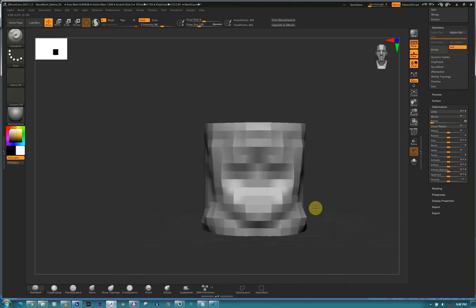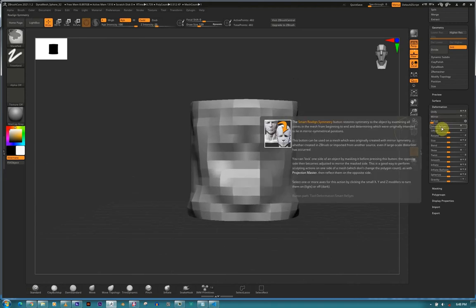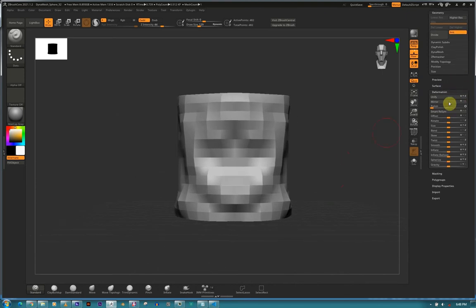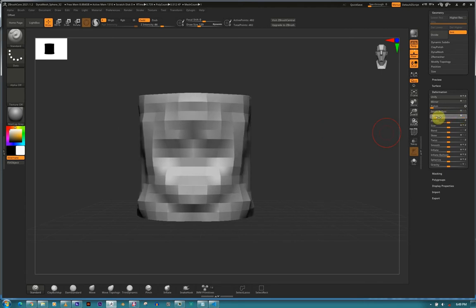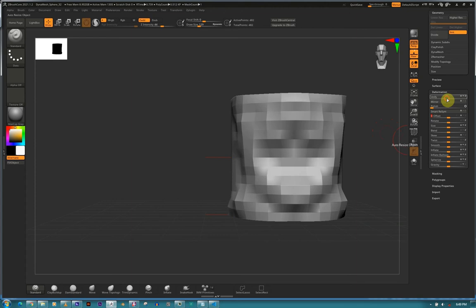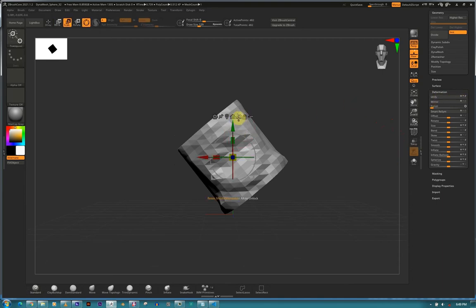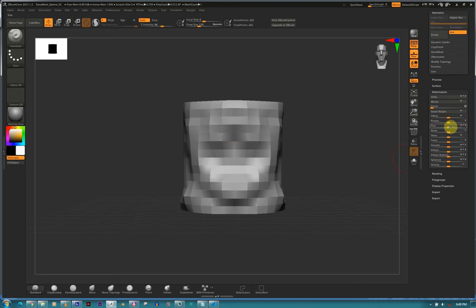Smart Realign Symmetry - as you can see from that thumbnail, it restores the symmetry to the object and realigns all points. If you're having trouble, you have a few alternatives. You can use Offset to smooth your mesh. See, now we've offset it and you just say Unify back. Rotate is self-explanatory. Size is basically scaling your subtool.